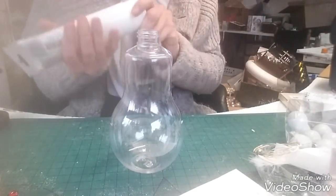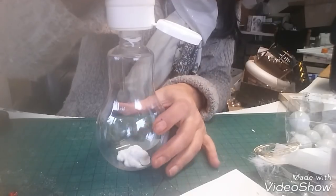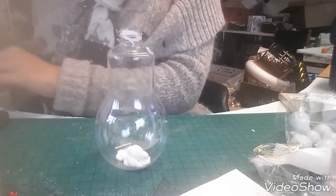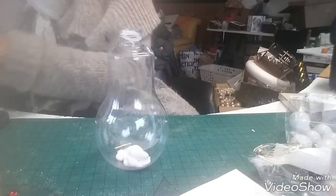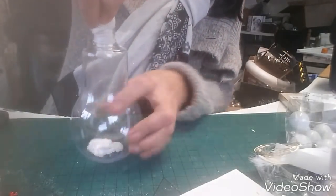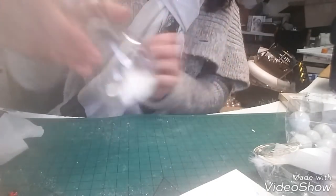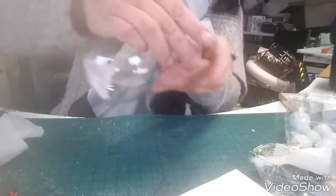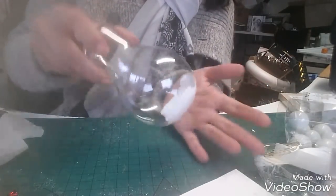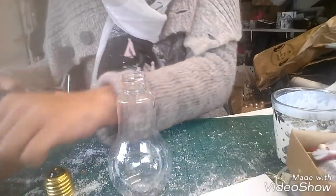Je vais commencer par mettre de la peinture au fond et après on va attendre que ça sèche. J'essaie de ne pas mettre partout — il y en a un peu sur les bords mais c'est pas grave, je viens l'essuyer. De toute façon le haut c'est pas grave puisqu'il aura sûrement de la neige ou quelque chose. Je viens juste faire glisser la peinture un peu partout. Là j'ai plus qu'à attendre que ça sèche, donc on se retrouve tout à l'heure.